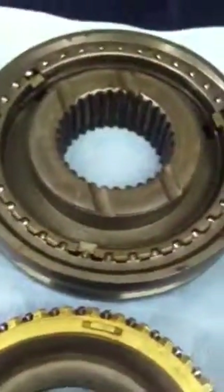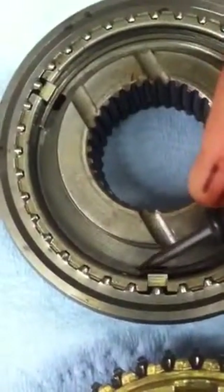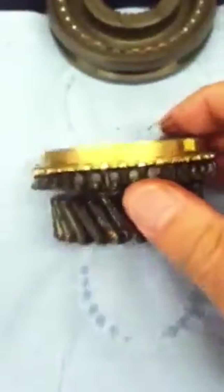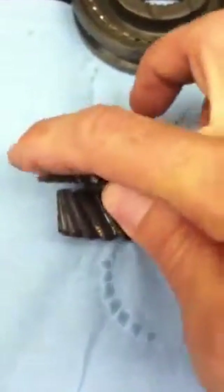If I flip this over, we're going to look at the third gear side now. We've got the same thing on the third gear side — the synchro ring tang is missing, but it's not out of position, so that should not have been causing a problem. If I tip up the gear here, we can see that the third gear synchro ring really is worn out.